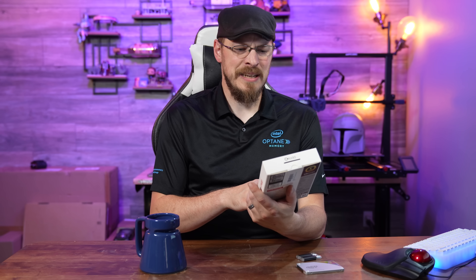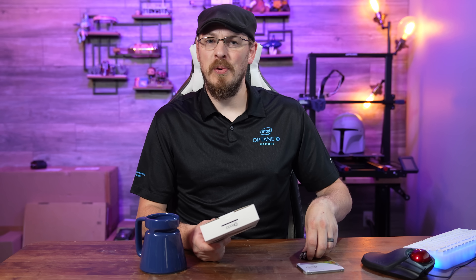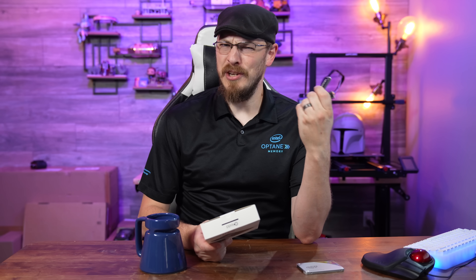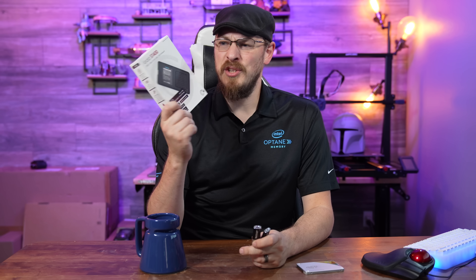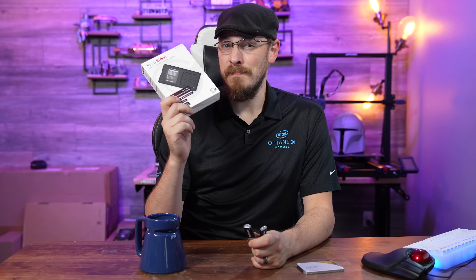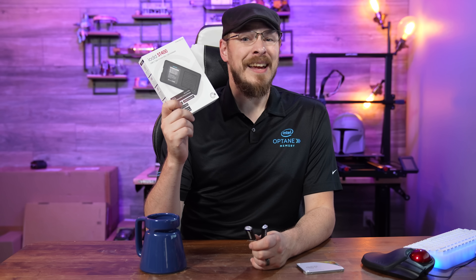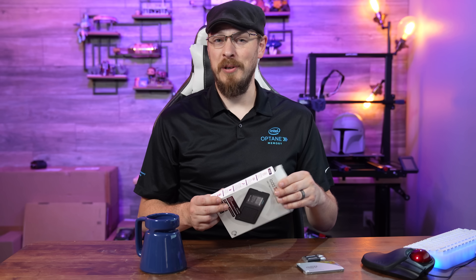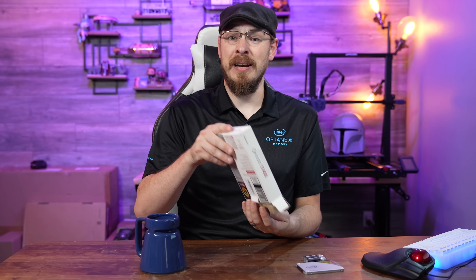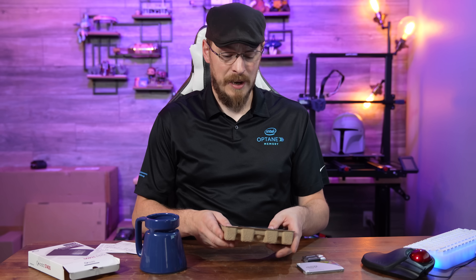And that is the IODD ST400. SSD enclosures are nothing new in the IT space, nor is carrying around a couple of USB sticks in your pocket in case you need to boot to a Linux or Windows installable environment. Full disclosure, I bought this off Amazon with my own money, so no disclosures are necessary — no money changed hands except me to them. So my opinions are going to be my own.